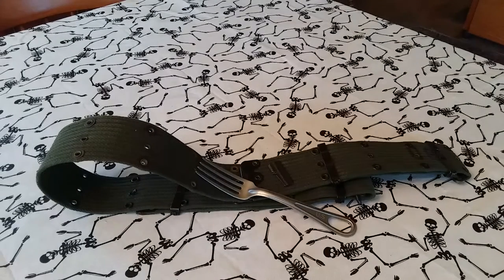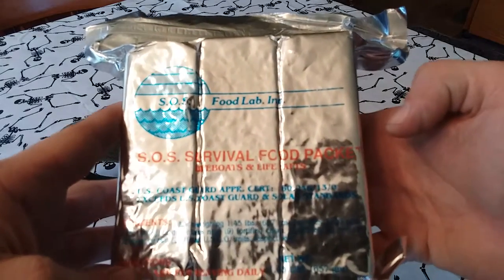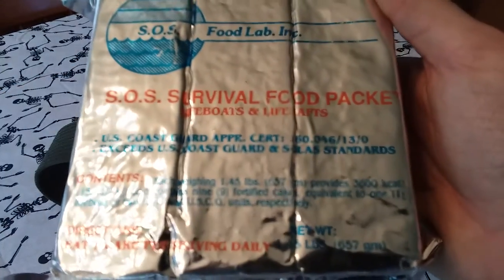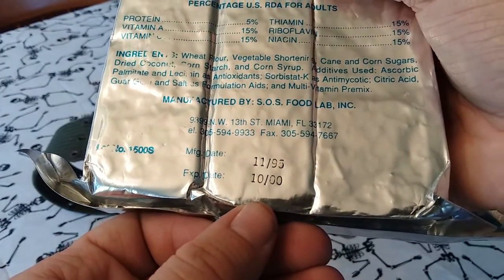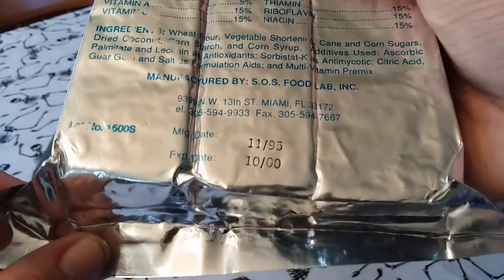With the P38 can opener, he also gave me a couple of ration items. He gave me this — sorry about the glare — it's a SOS Food Lab Incorporated SOS Survival Food Packet for the US Coast Guard, for lifeboats. It was manufactured November 1995 with an expiration of October 2000.